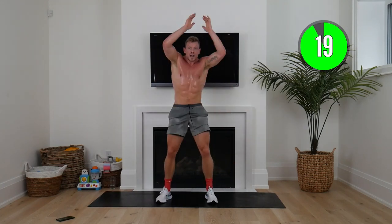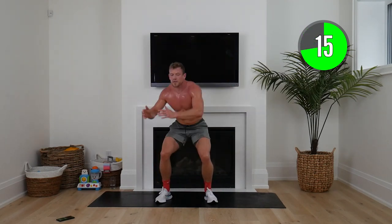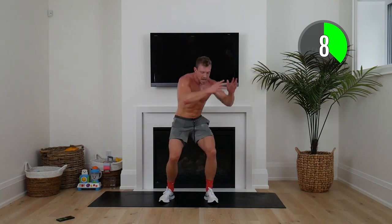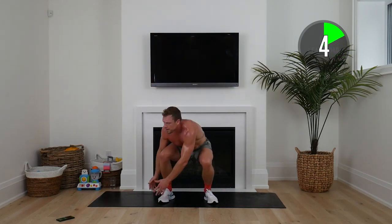Hands up — down. See how my hands come outside my knee, just engaging that core a little more, adding a little more leanness to this party. Ten seconds to go.